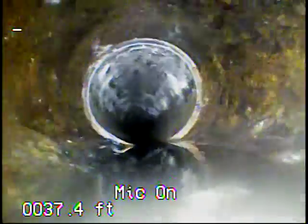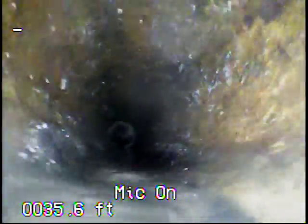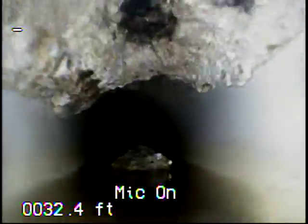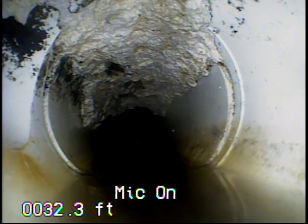Here we're coming back into the cast iron, then back into the PVC. You can still see where there's some grease stuck to the top of the pipe. I'm going to make several more passes from the outside to get all of this.